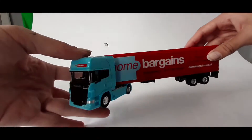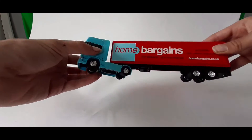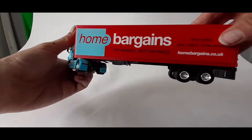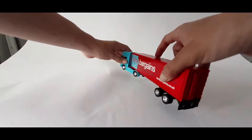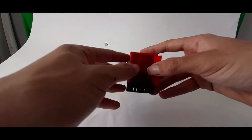It looks really good. It's got rubber wheels, so it's not like plastic cheap rubbish. The plastic actually feels pretty strong — quite strong in my opinion. And I think the doors do open — yeah, they do open.